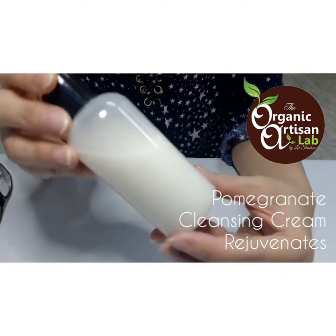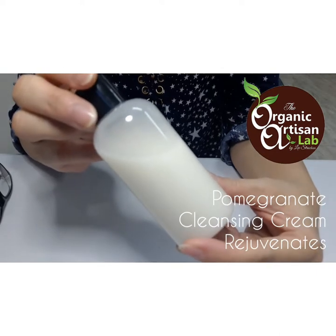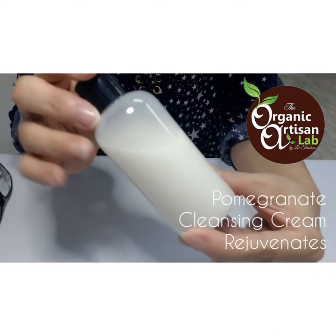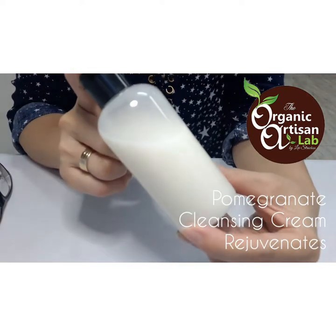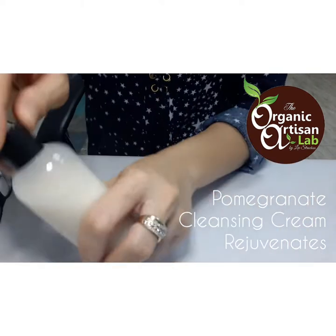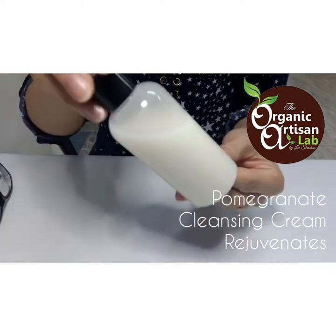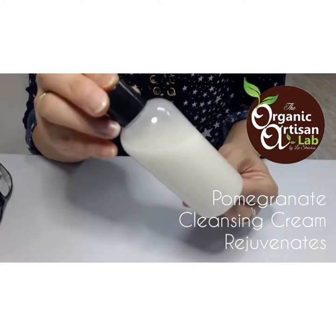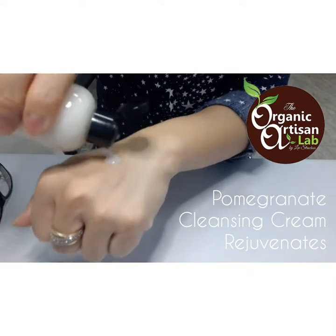Hi guys, I'd like to share the product that I showed you on YouTube for module 9. This is the Pomegranate Cleanser Balm Rejuvenate. Let me just show you how to use this — look at the consistency of this product. It's like a body milk.